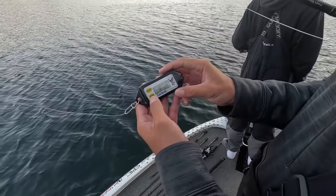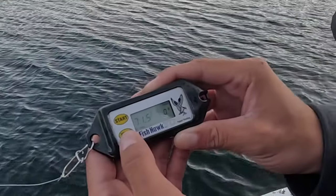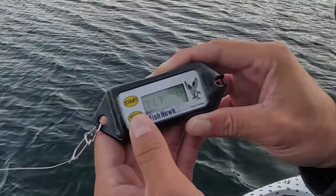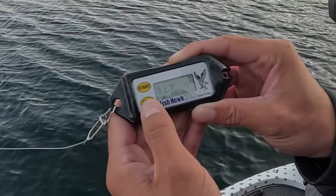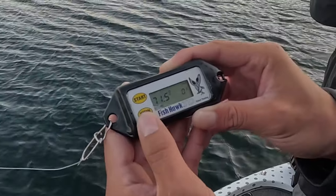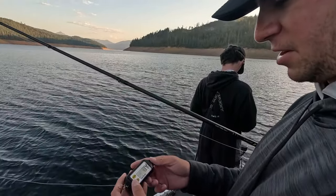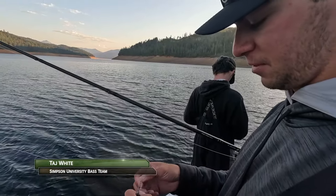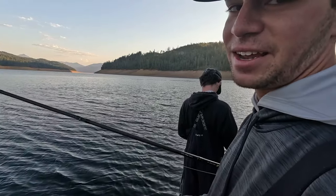Surface temp is 71 degrees. Clicking through every five feet — 10, 15, 20, 25 — it went down to 25 feet. So that's typical fall fishing right there. The fish are kind of mid-range right now. We might have to slow down and fish some bottom baits — jigs, drop shot — but they did not seem very active this morning at all. Water temperature is looking about the same all the way to the bottom as it is on top.